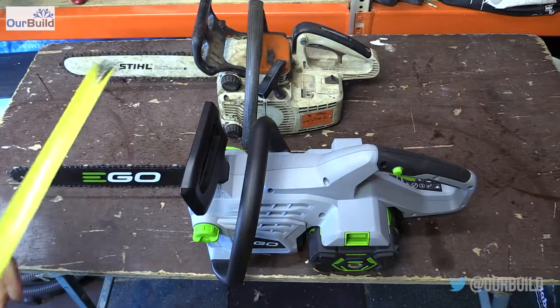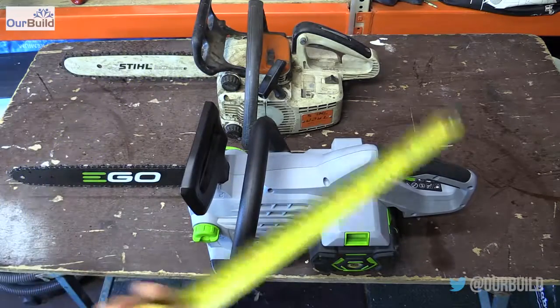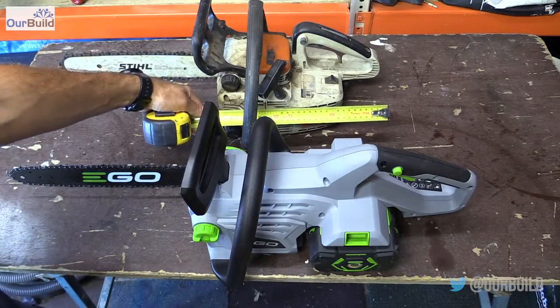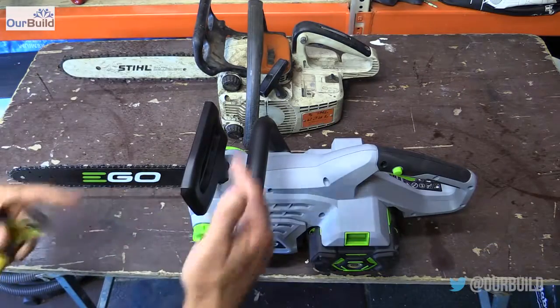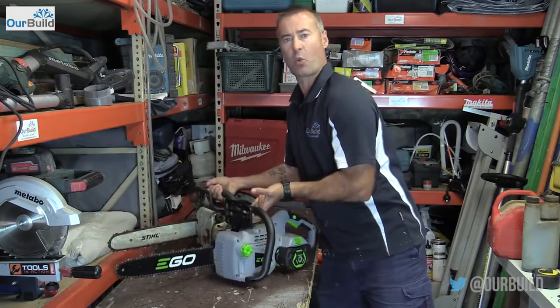The only real disadvantage I can come up with is probably just the size of the petrol powered version versus the electric. It is a little bit longer in the base — 320 millimeters in the actual base of the saw from the handle to the front, so about an extra 100 millimeters. As far as weight goes, almost identical — I can't see any real weight difference.